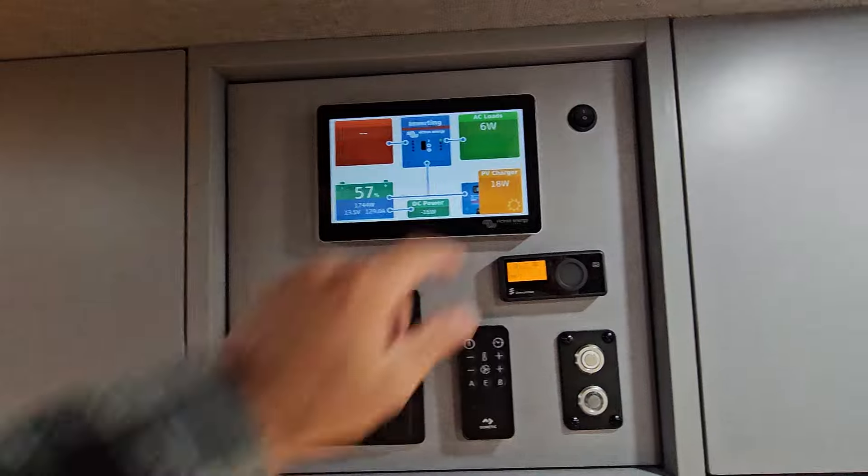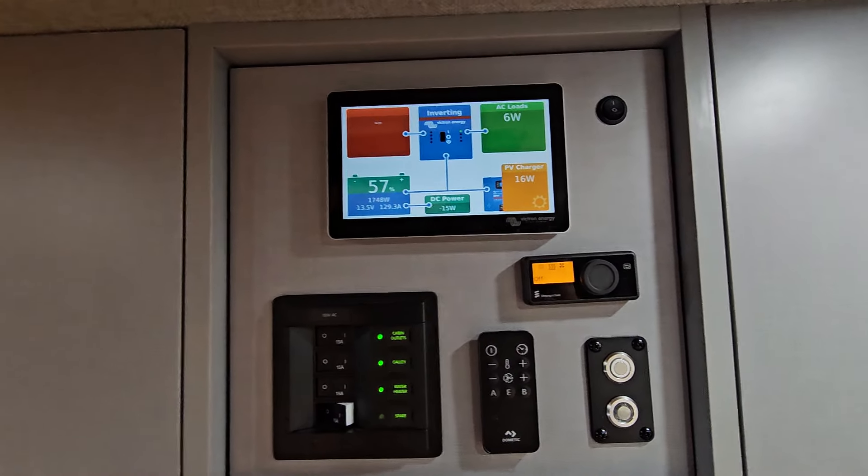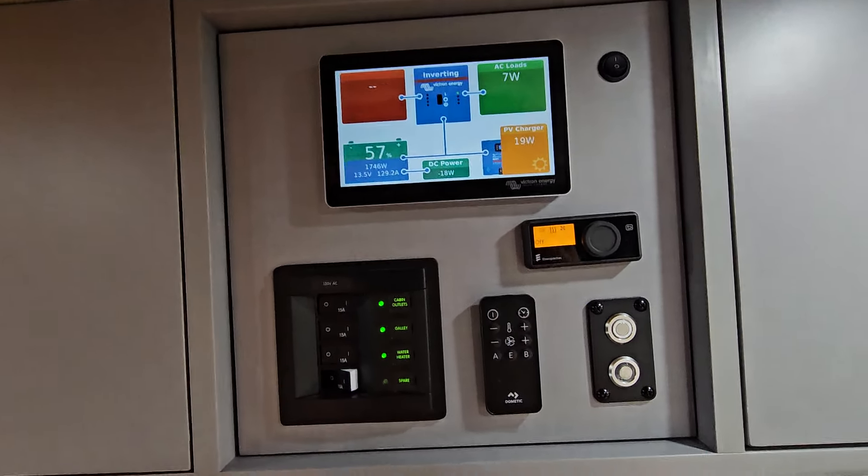Oh, and we can't forget — we switched the WeBoost, sorry, the Starlink system, so you can shut it off if you're not using it, if you don't want it to be drawing juice.